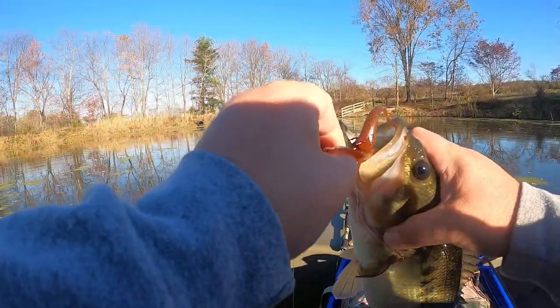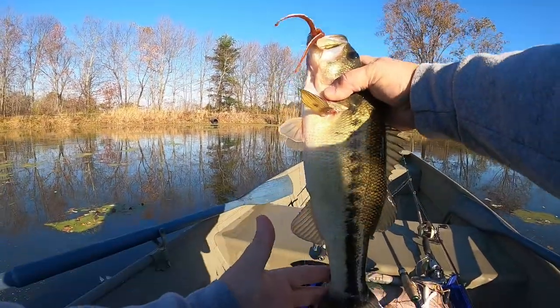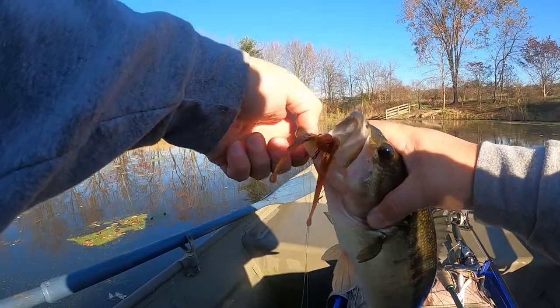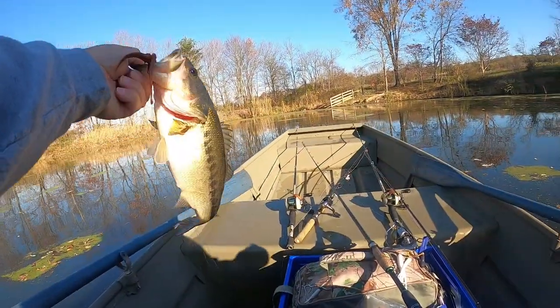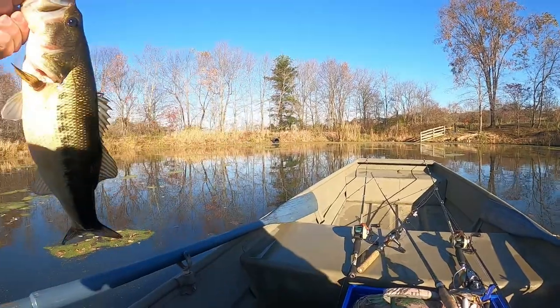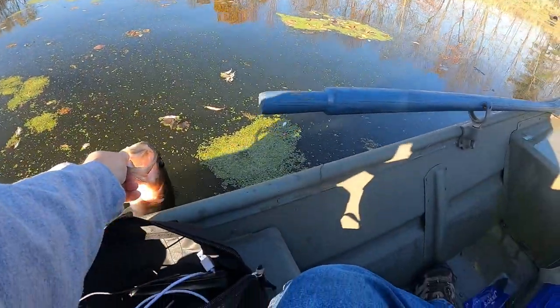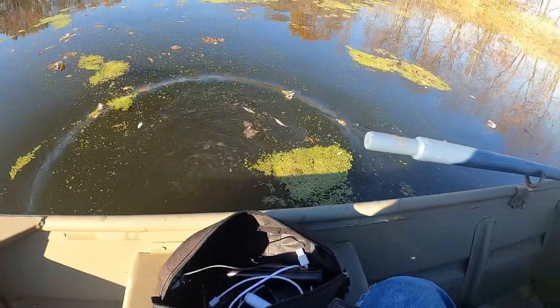Treble hook drop shot in the face right there — right in the bottom. Look at that, that's a nice two-pound fish there. Nothing wrong with that! Treble hook drop shot, baby, getting it done. Another release for you — come on.